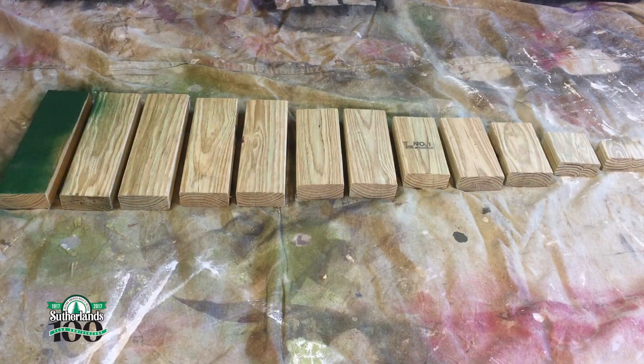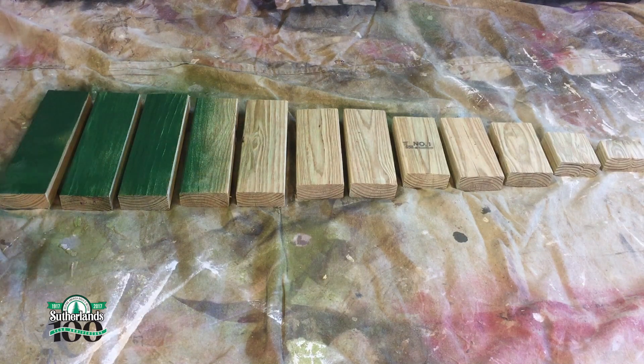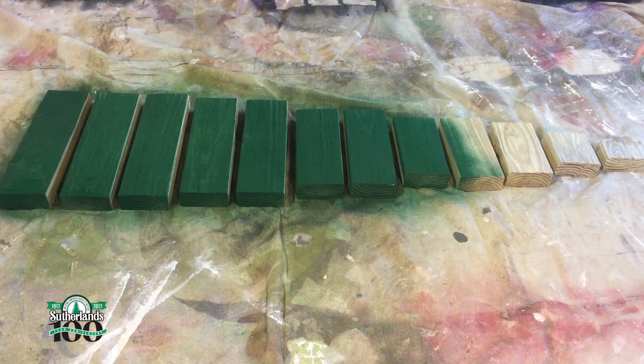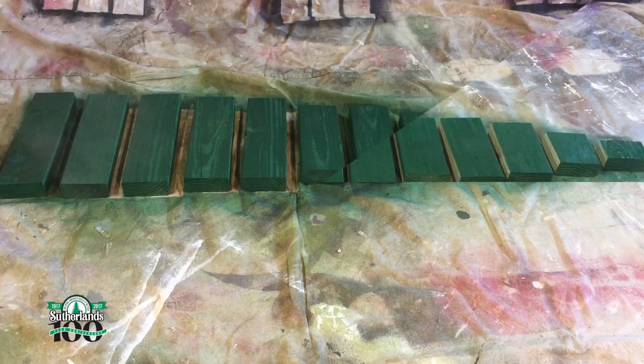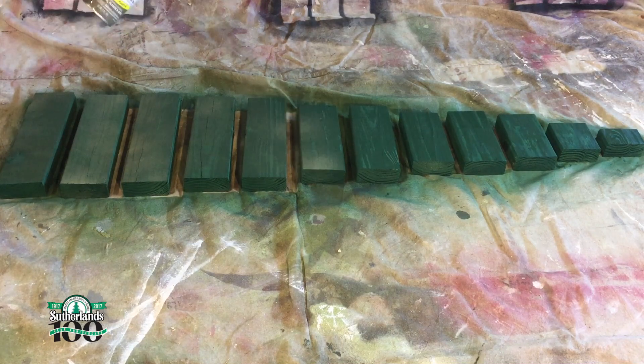Now I'll lay all the pieces out and spray paint them a deep green color. Once they're dry, I'll lightly dust them with a lighter shade of green to add depth and dimension.